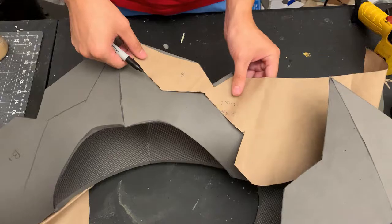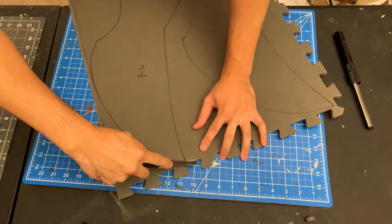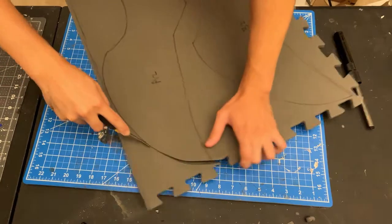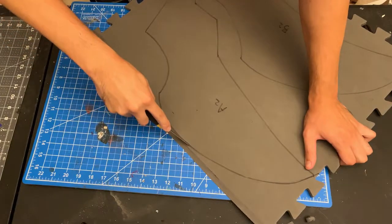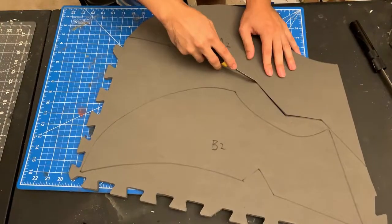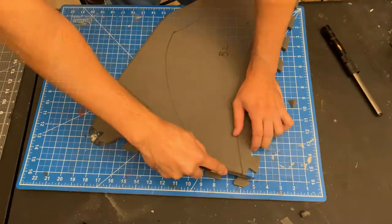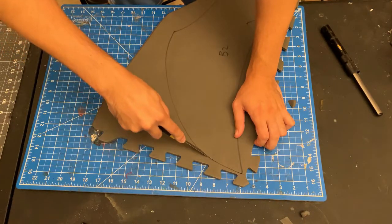For the shoulder pieces A, B, C, and D, at the very tip you're going to want to do an extreme bevel like you see here. About right there you want to bring the blade in and turn into a regular moderate bevel. For the bottoms of the shoulder pieces, I like to do a slight inward bevel so when you add the trim the EVA foam isn't showing underneath. Repeat this beveling process for all the other shoulder pieces — make sure to keep that knife real sharp.